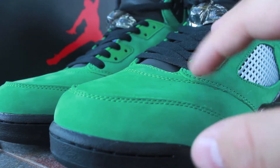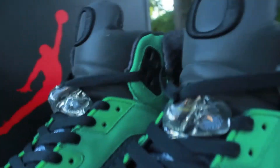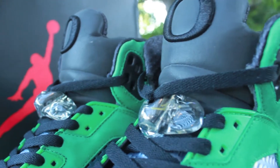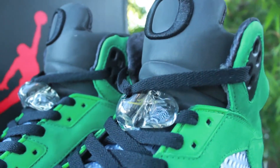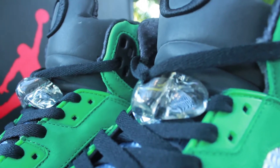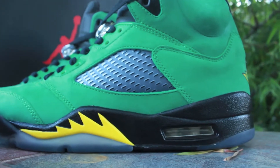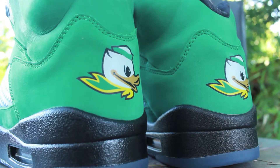Very, very soft. You have your 3M Oregon tongues with your black and yellow lace lock, you have your clear mesh with your yellow hits, and your black midsole with a white air unit. You have the duck on the back heel.